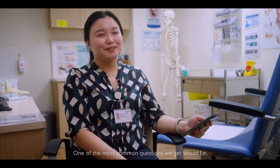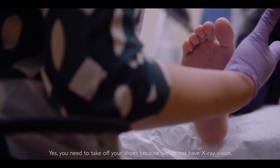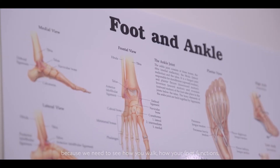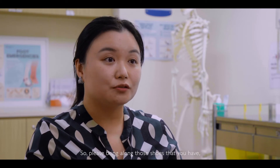One of the most common questions we get is: do I have to take off my shoes? Yes, you need to take off your shoes because we do not have x-ray vision. We need to assess your foot without shoes and socks to see how you walk, how your foot functions, look at any wounds, and also check the shoes you wear on a daily basis. Please bring along those shoes when you come in to see us.